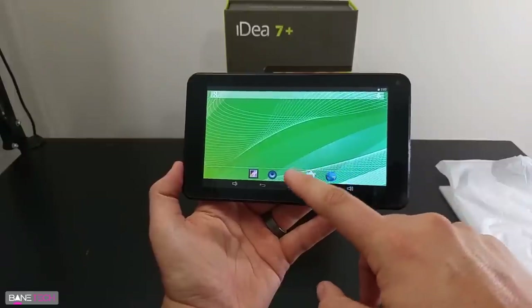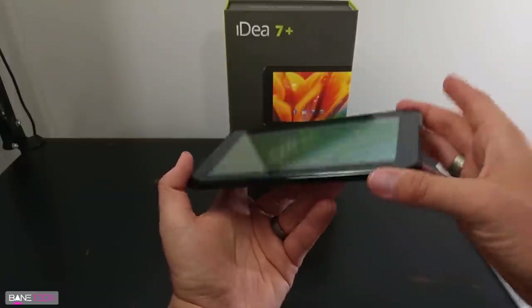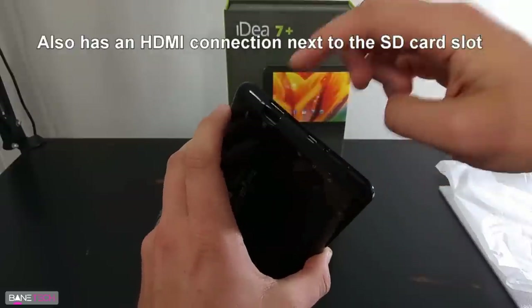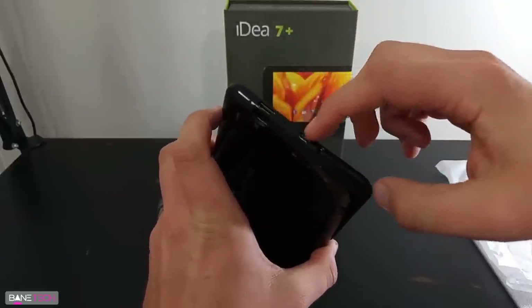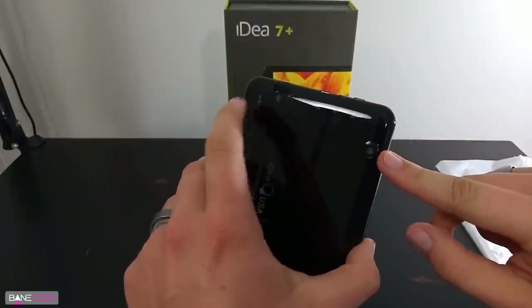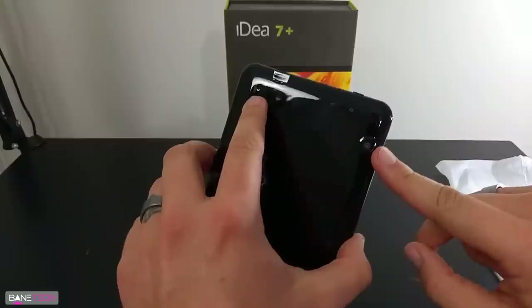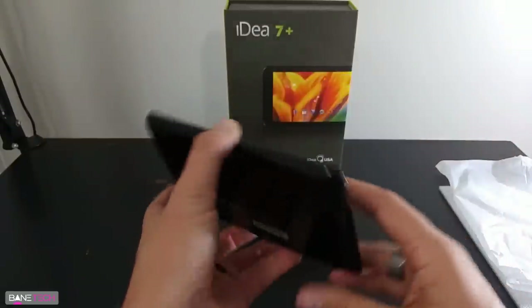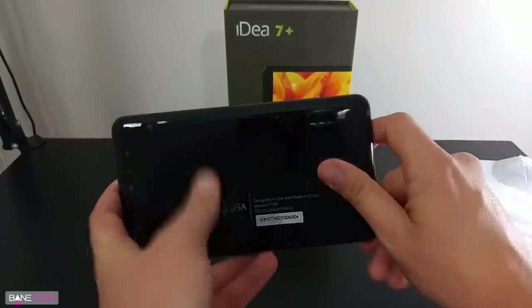Let's just take a little tour around the physical parts of this before we get into the software. So here is the SD card slot, then you got your USB connection, headphone jack, and your power button. You got your camera here resting on the side. Then you have a reset button here, so if it locks up or you have any issues, you can just reset it that way. You got your speaker on the back.